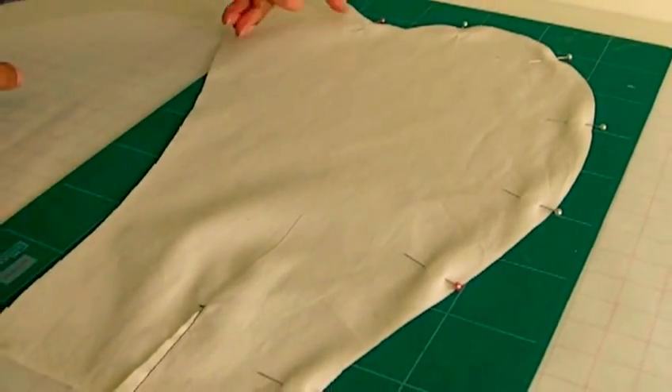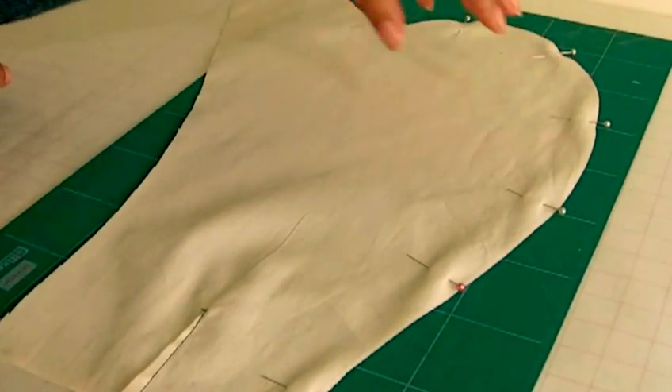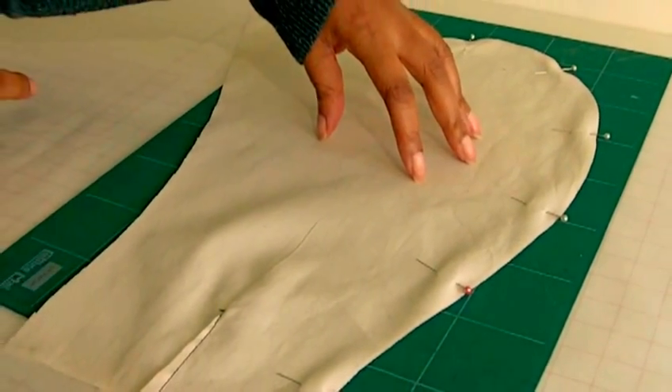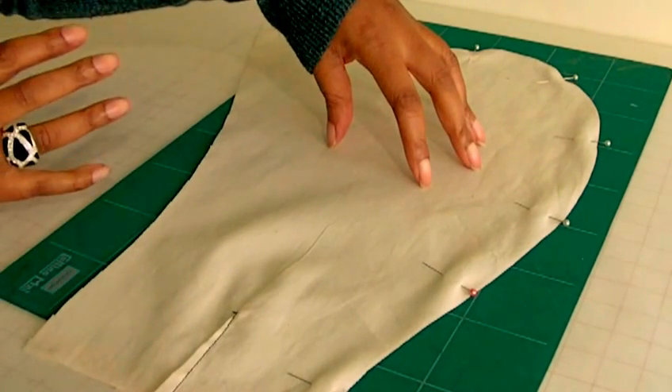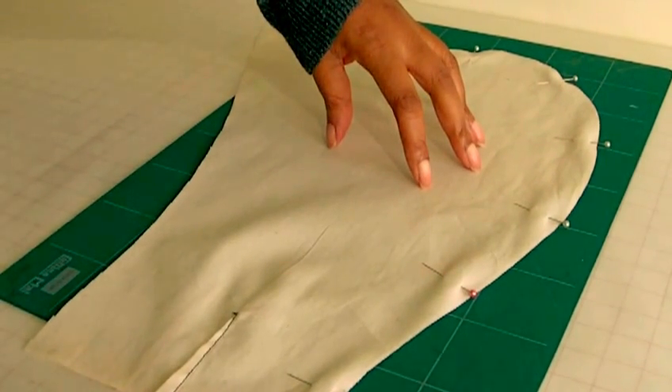What we're going to do is start from here, and I'm going to show you a technique in order to actually control the movement of your sewing project rather than the actual sewing machine. So let's get to it.